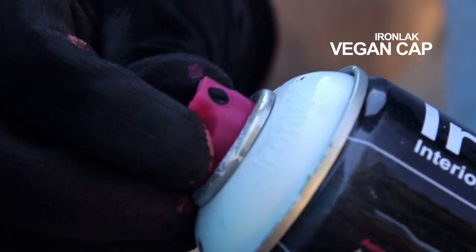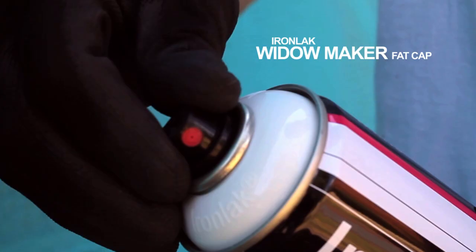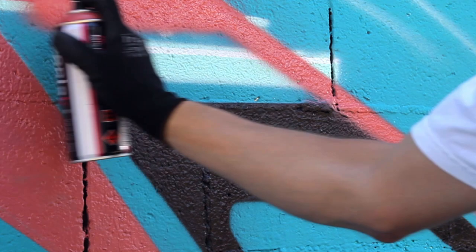The Ironlac Vegan cap is most suited towards outlines and medium-sized effects. The Ironlac Widowmaker fat cap now comes standard on Ironlac 400ml cans. It's great for filling large areas, beautiful fading and extra large outlines.